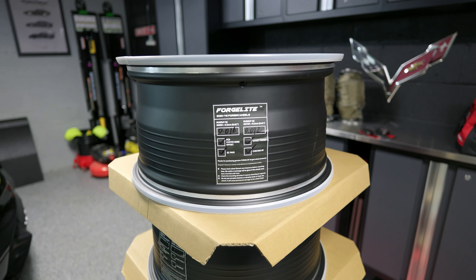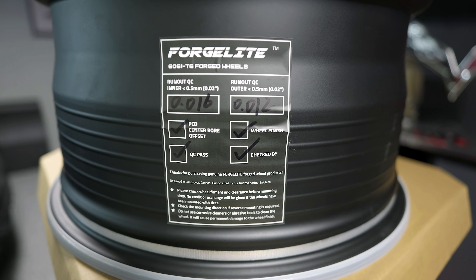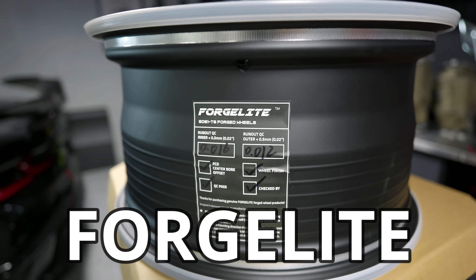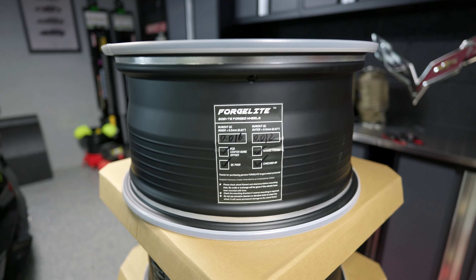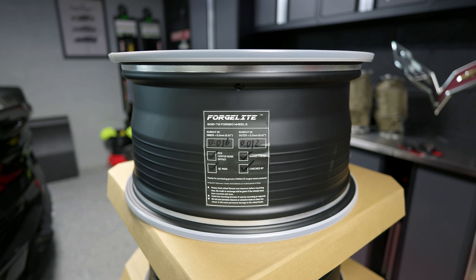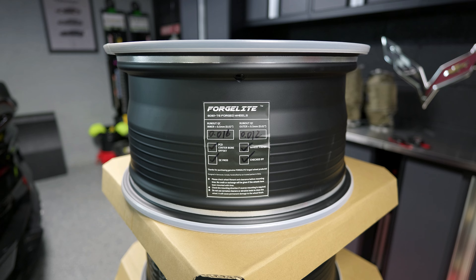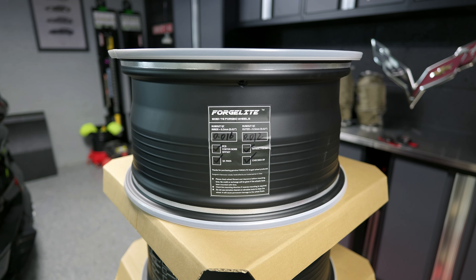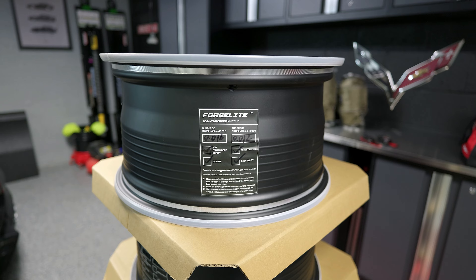So before I show the actual wheels, I want to show what company I went with. I went with ForgeLite wheels — that's without a D, ForgeLite. ForgeLite is actually part of JC Forged and it's based out of Vancouver. There are a lot of benefits to these wheels outside of what we just talked about — the weight, the look, the quality. We're going to talk about all of it because it's a big deal.